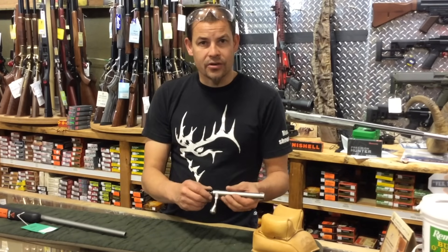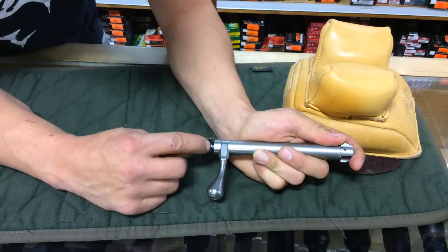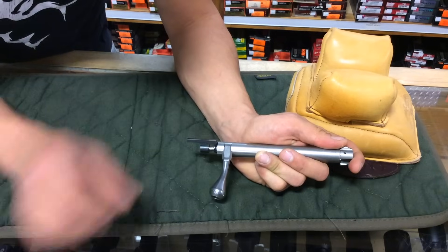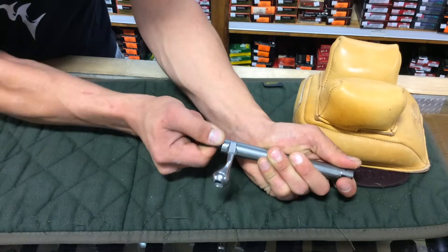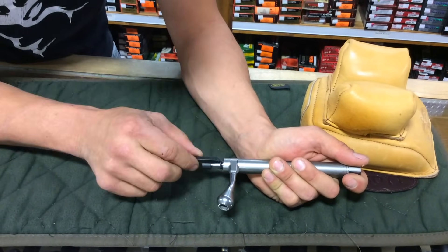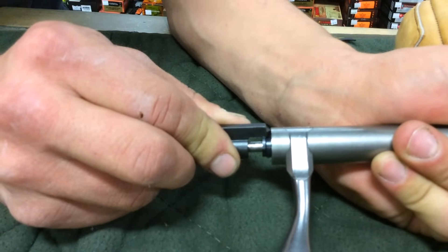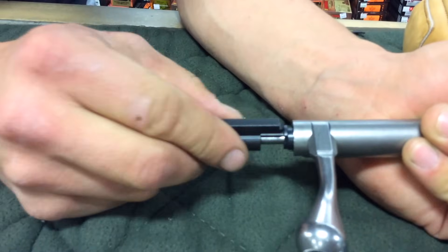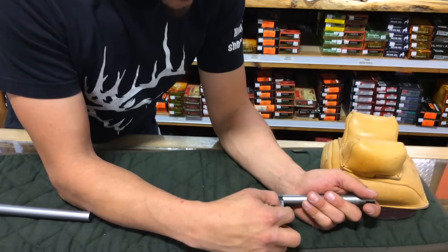Now we're going to get in a little closer to show you the next step because it's important. This small fin sticking out is what holds the shroud on. What you need to do is pull back on the firing pin assembly, turn it, and set it on top of that fin. So that's where it originally was when we took it apart. Grab your hand, turn it over — takes a little bit of strength, not much — so that this thing is now floating. At that stage, you can just remove your dovetailed handle.